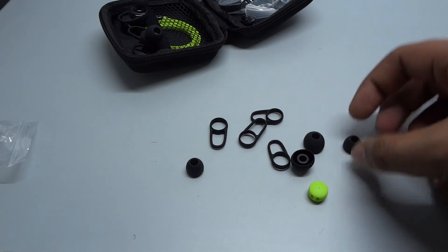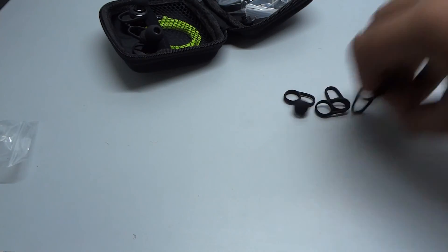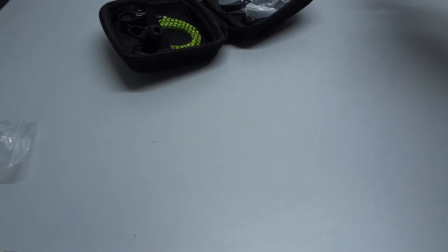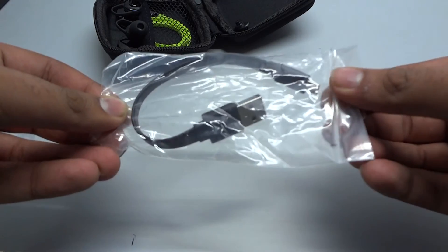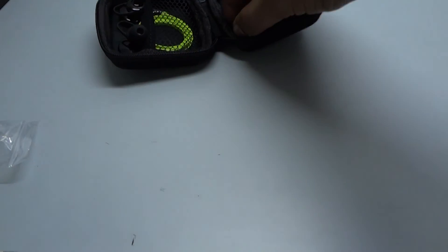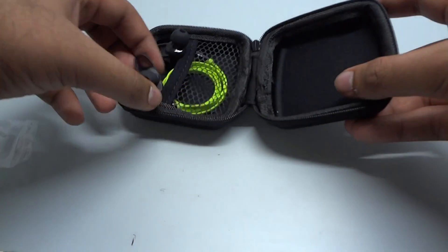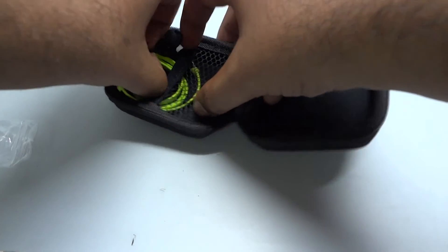We also have small and large sizes of the ear plugs, a small USB to micro USB charging cable, and a clip. Taking out the main unit from the case, the build quality appears to be pretty good even though it's plastic — it doesn't seem cheap.